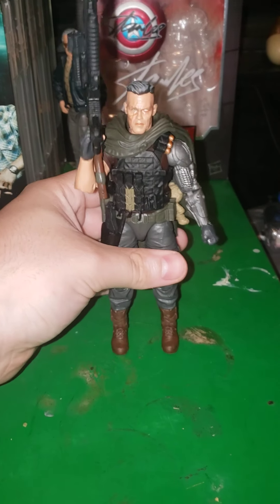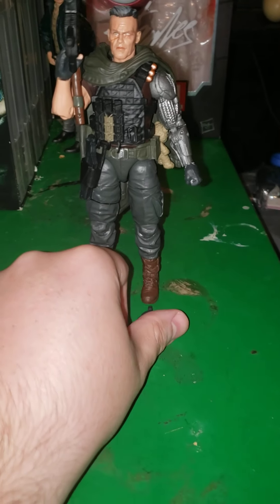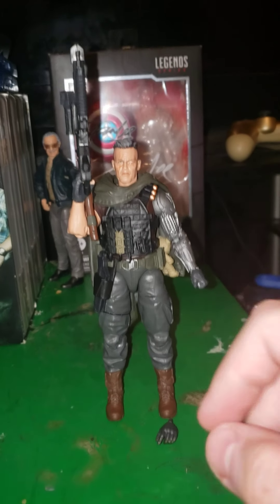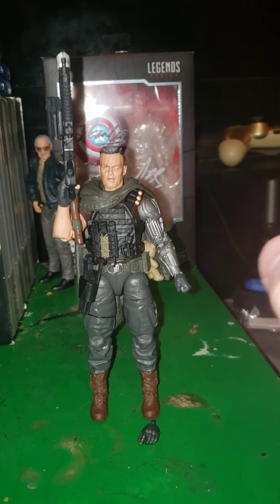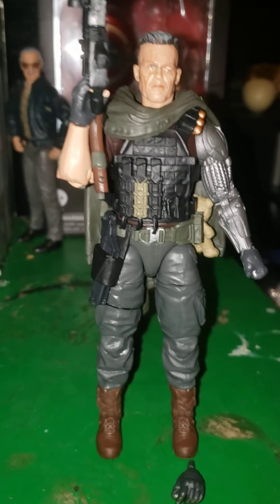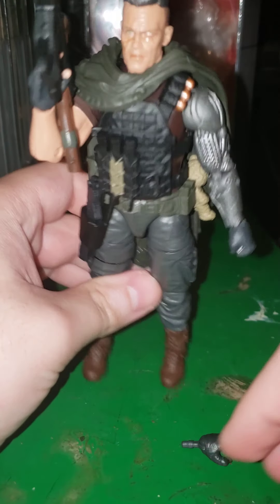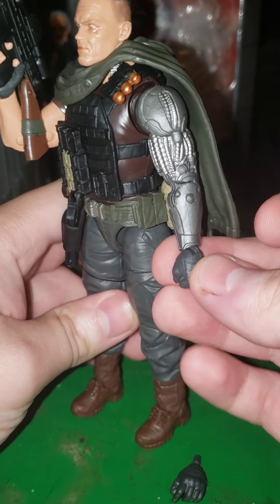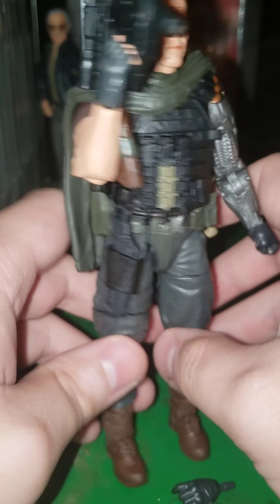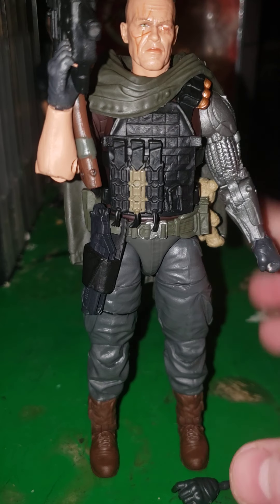On to Josh Brolin's Cable and his accessories. I really had a hard time deciding what's an accessory and what's not. He comes with two fisted hands — one for the robot arm, one for the human hand — but I lost the human hand fist the next day. Sadly.